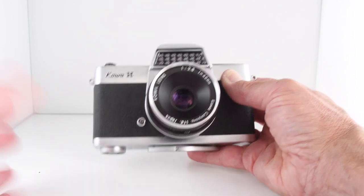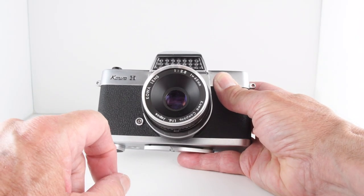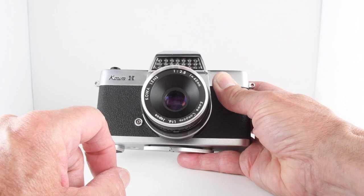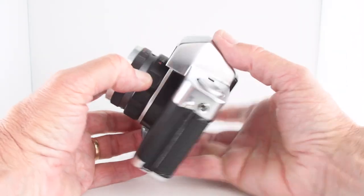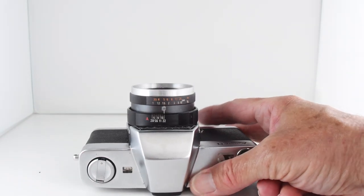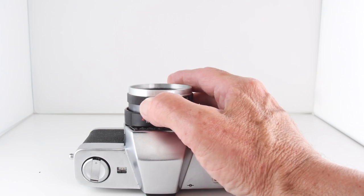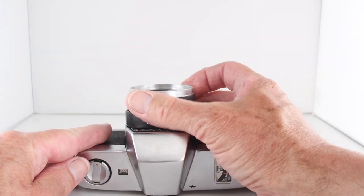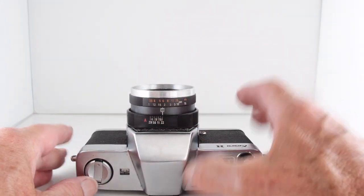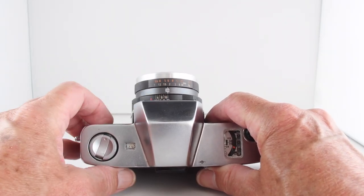Running through some of the basics, it's fitted with a 48mm f/2.8 Kowa lens. Notice the barrel of the lens — around the outer ring we have our focus ring, then on the inside we have our shutter speed ring, and then our aperture ring.